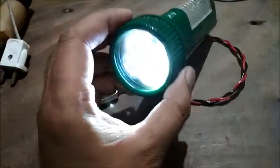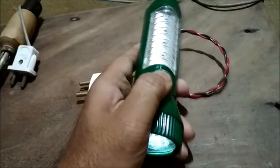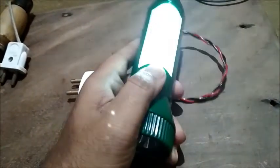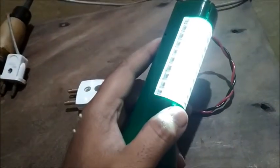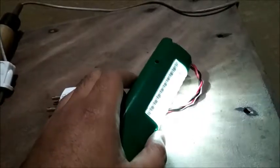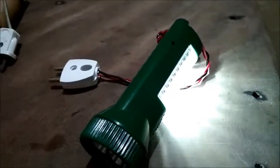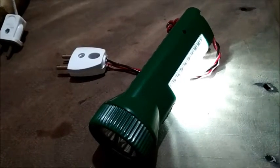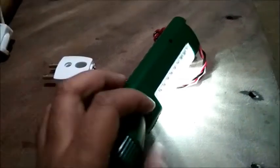Now let me tell you how this torch works. Maybe after using it for about three to four months, you will notice that this battery gets weaker and even after charging you will not get enough light out of it. When you put it in the plug and switch it on the glow is very bright, but after you unplug it you will see that the brightness suddenly dims down. In that case the battery has become weak.